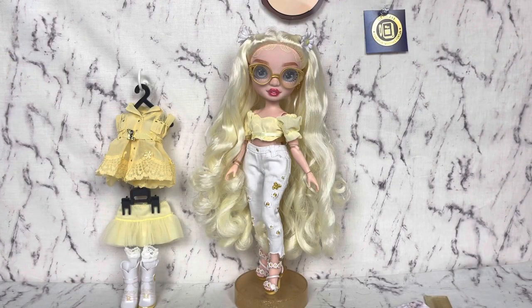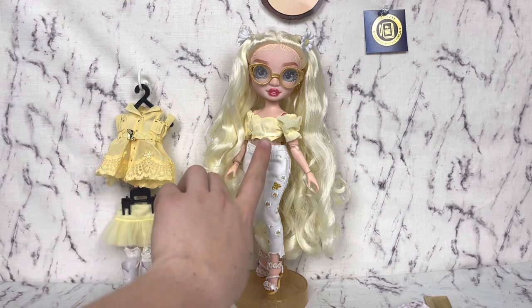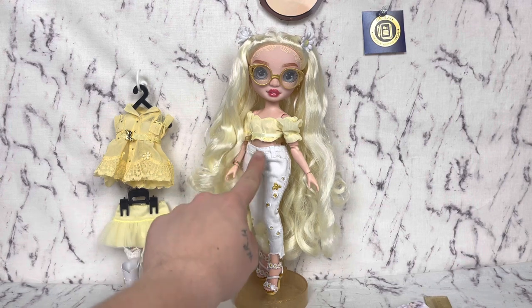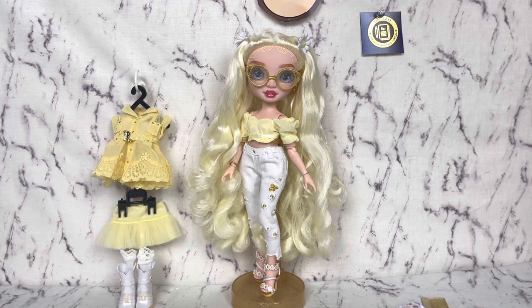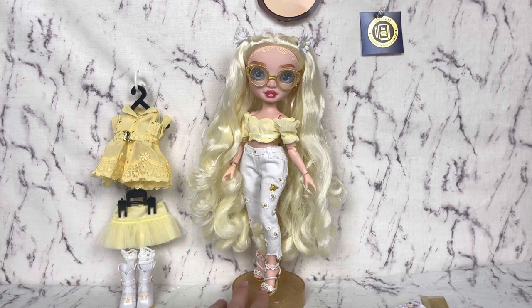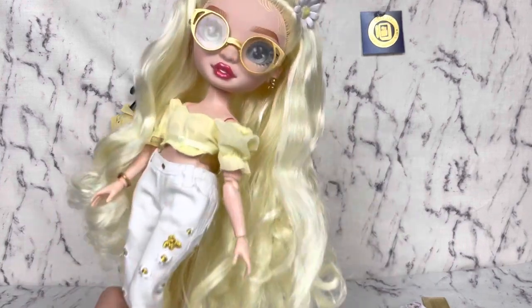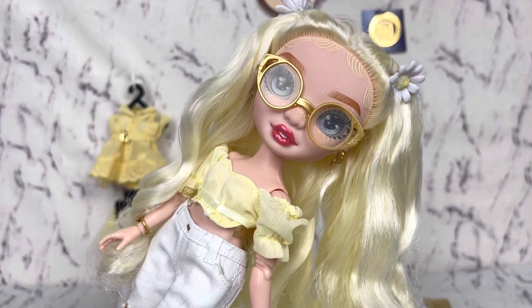Here is Delilah in the second outfit. I definitely prefer the first outfit as a whole. I think this one could have benefited from bell-bottoms, a choker, and maybe even a matching skirt with more ruffles. I really like the top — it's just the pants aren't really doing it for me. Even a different pair of shoes probably would have helped. But I really enjoy her overall, so I'm pretty happy and excited for opening the rest of them. Look at this gorgeous, gorgeous doll!